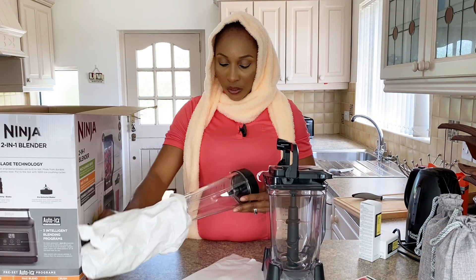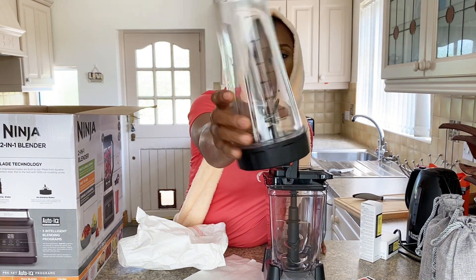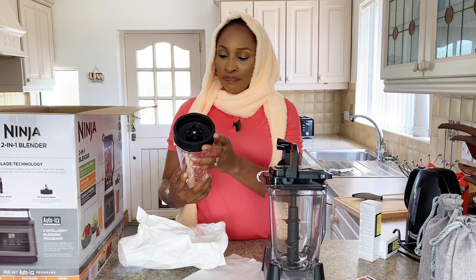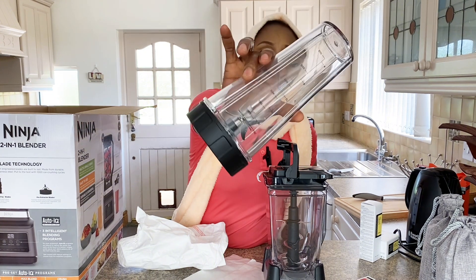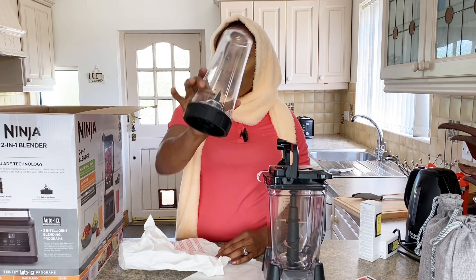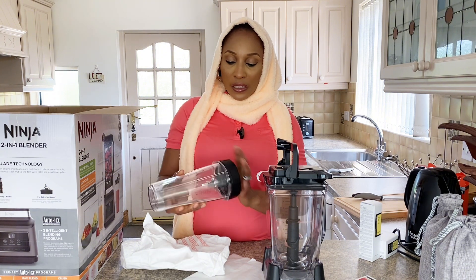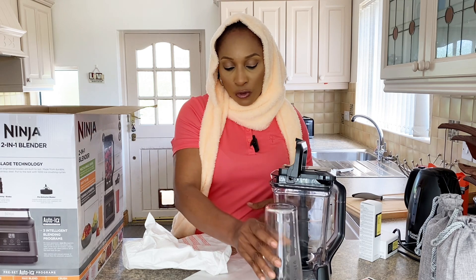It also comes with this attachment for fruits — it's 644ml. So your fruits go in here. I thought this was going to be small, but it's okay. This one is for tomatoes or any vegetables, and this one is for fruit juice.